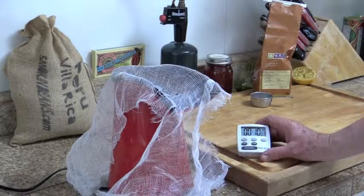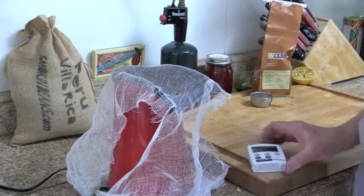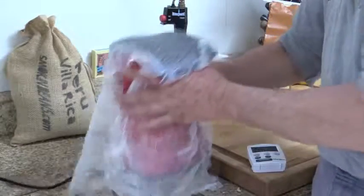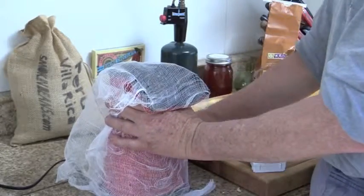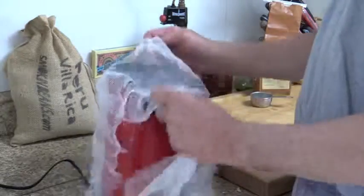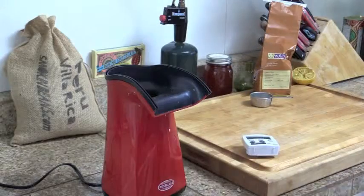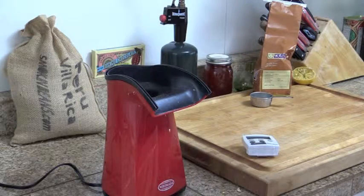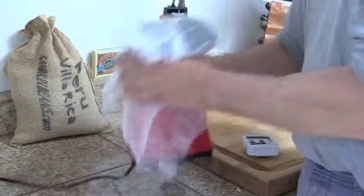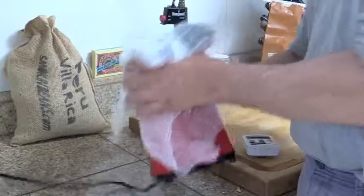Down to the 10-minute mark, I'm going to turn it on again and let it go. Getting down to the bottom of the nine-minute mark, I'm going to shut this off. I'm going to check my cheesecloth and dump it into the trash to get rid of some of that chaff so it doesn't go all over the place. Remember, that cup is still getting hot in there.